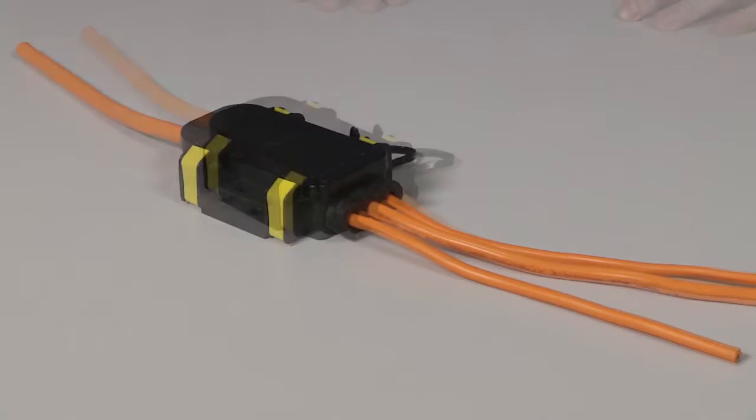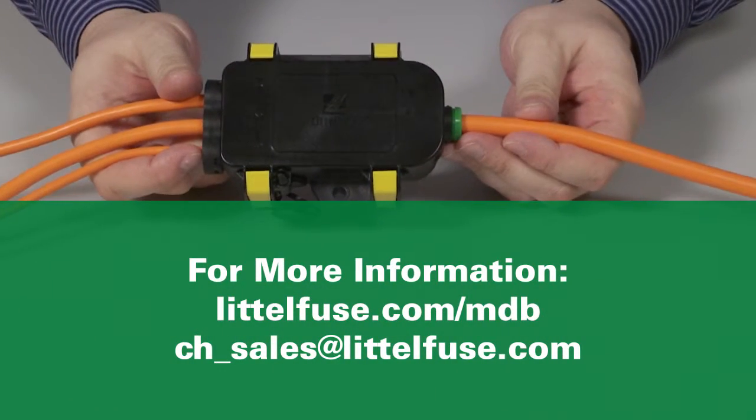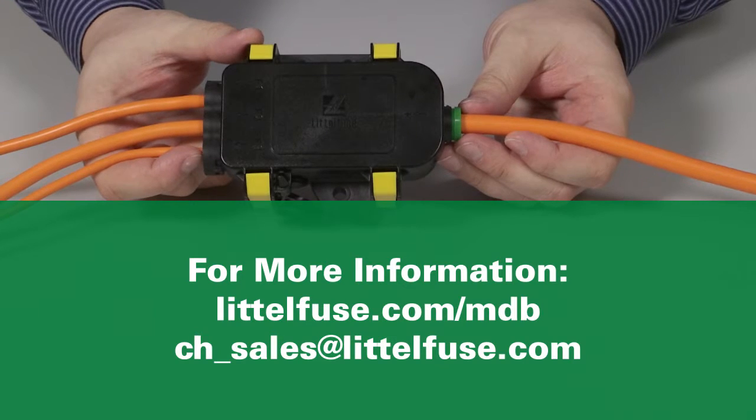Now your unit is ready to go. Thanks for watching. To learn more, visit littlefuse.com/mdb.